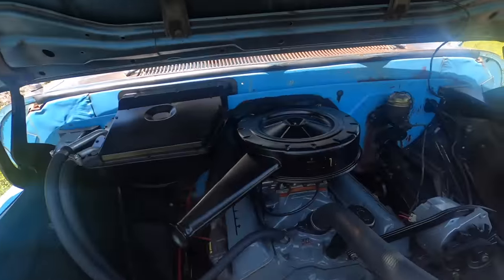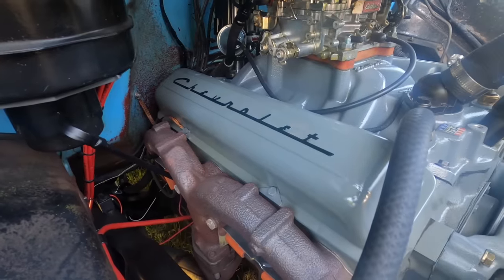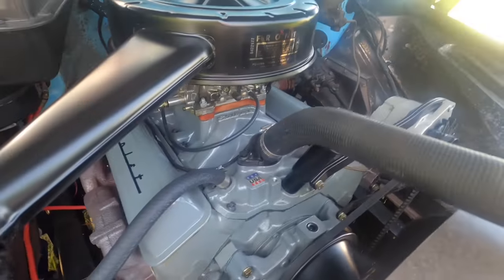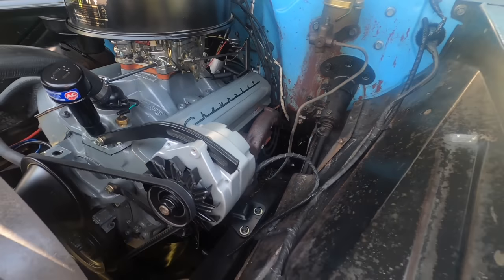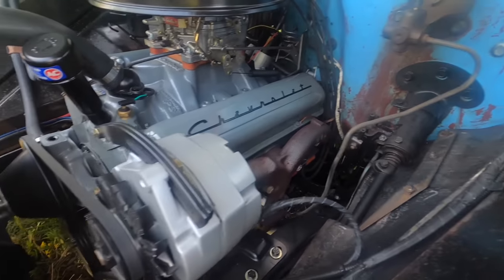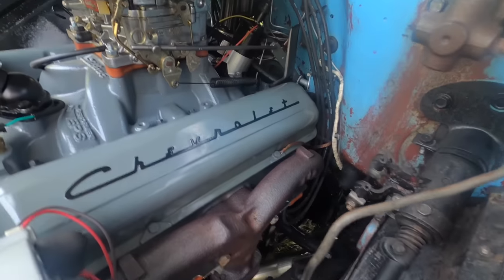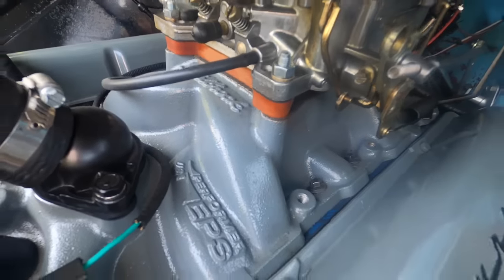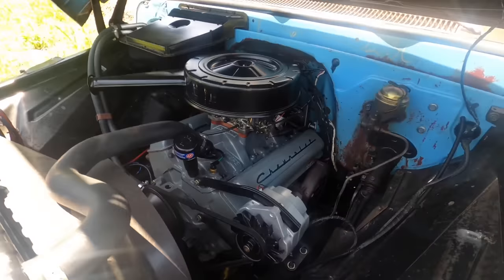I pulled the 283 out and installed one of these rare small block Chevy 350s. These are hard to find — everybody's going LS nowadays. I stuck old school back in it because it was an easier swap and cheaper. It's got a small cam, little Edelbrock 4 barrel intake, and a bacon intake with a breather tube on it.